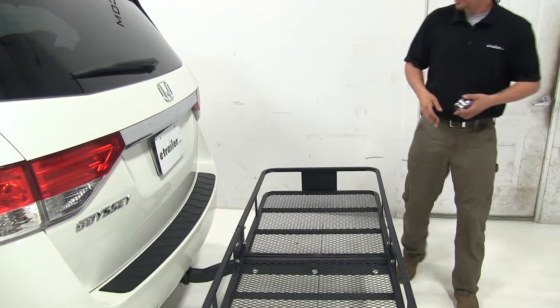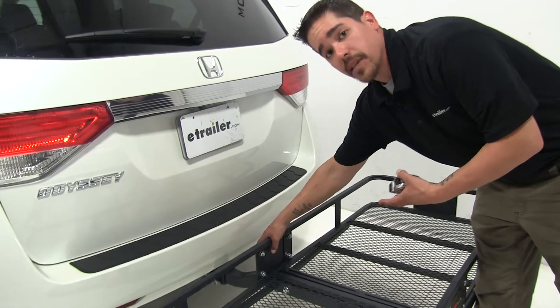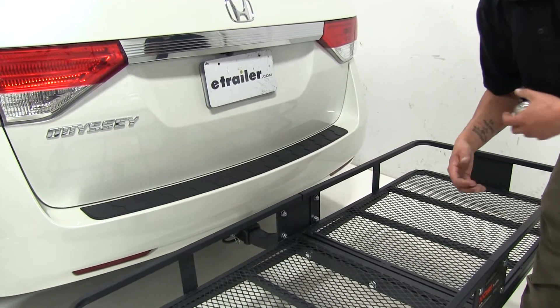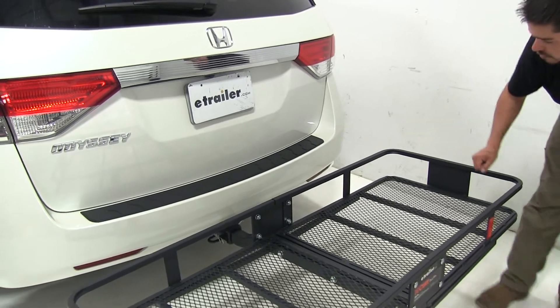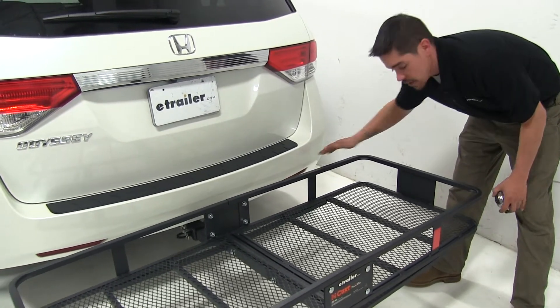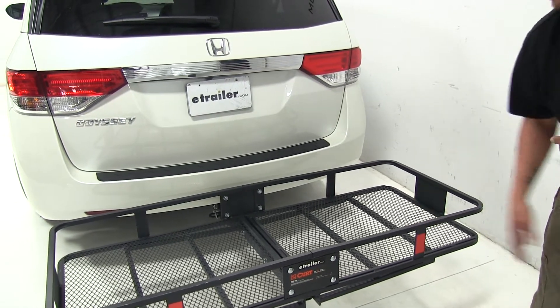This is designed to work with 2 inch hitches. It does not come with an included pin and clip, but you can pick one up on our website using part number PC3. Here on our Odyssey, the exhaust is pointing down so we don't have to worry about any heat sensitive materials when loading up our cargo carrier.